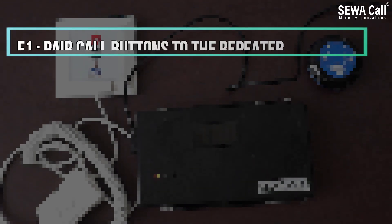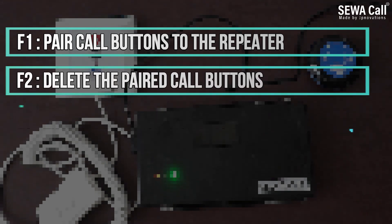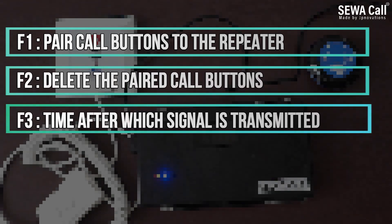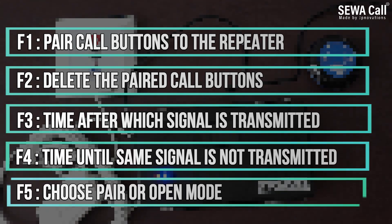Here is a summary of the repeater functions: F1 is pairing mode, F2 is deletion of paired buttons, F3 is the time delay after which the signal is transmitted, F4 is the time until which the same signal is not repeated, and F5 is to set paired mode or open mode. For any other queries, information, or support, feel free to get in touch with our team.